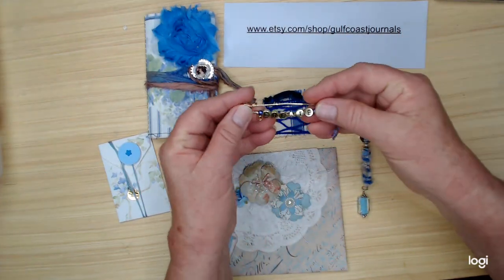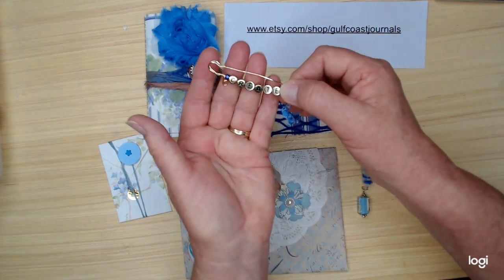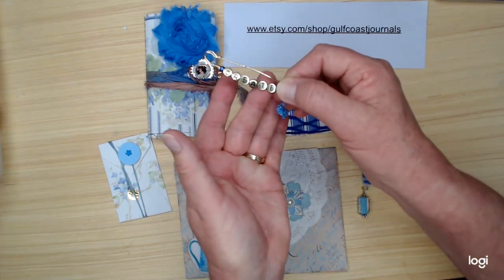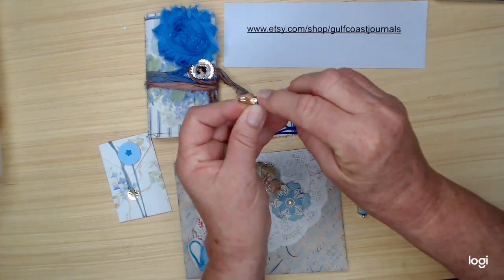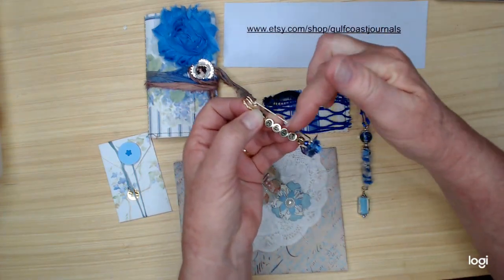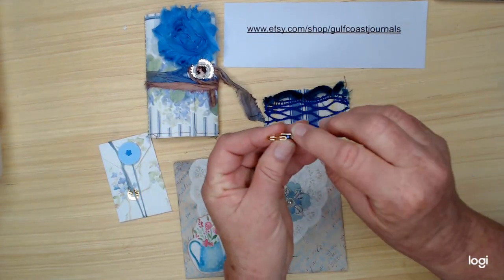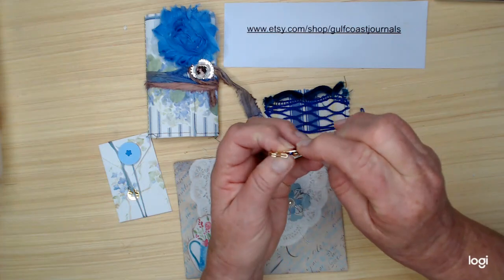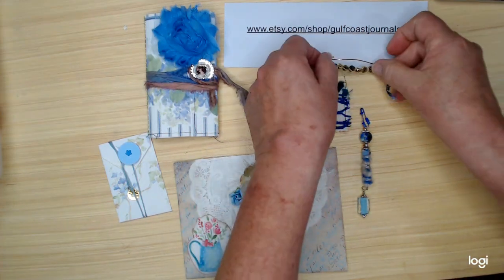Then you get one of my journal pins that I make. I love to make these. This one has word beads — letter beads. It says 'create.' So it just opens right here. You just attach it through a page, or you could attach it onto the front of this right here, or anywhere you want to attach it. You could put it anywhere. It just goes up under there and closes like that.